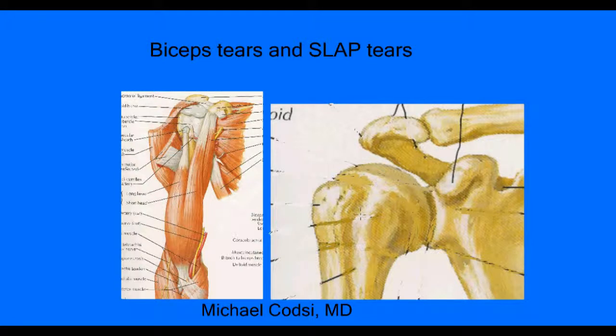Let's look at the anatomy of the biceps muscle. This is your arm bone right here, and this is your elbow right here. This is one of the muscle bellies of your biceps, and this is the second one, which is why it's called the biceps.